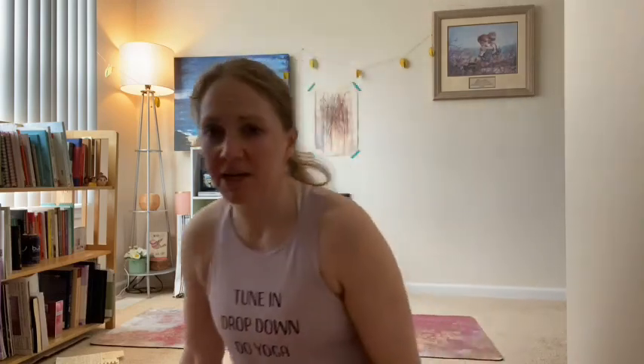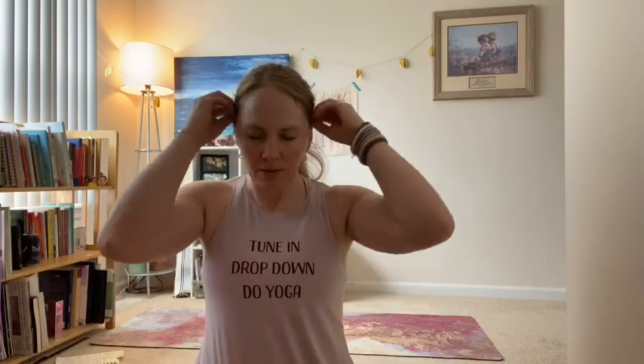Slowly sit back up, come back to a seat. Once you find your posture, once you find that tall spine again, let your eyes float closed if they opened. Relax your hands somewhere on the sides or on your legs, palms facing up and open.